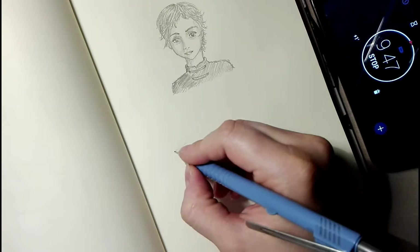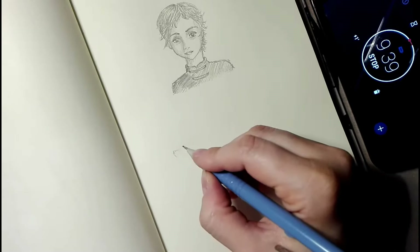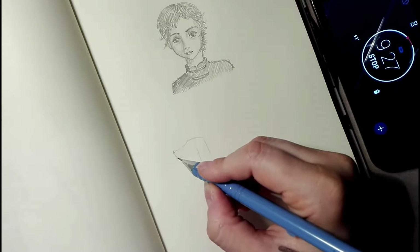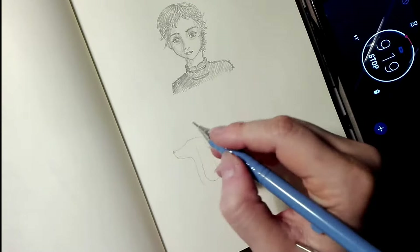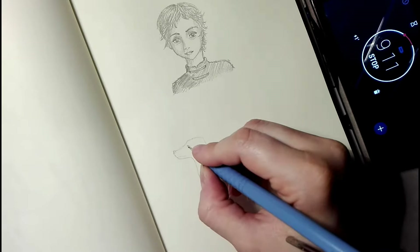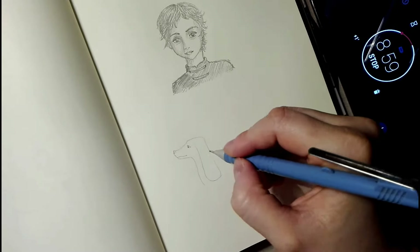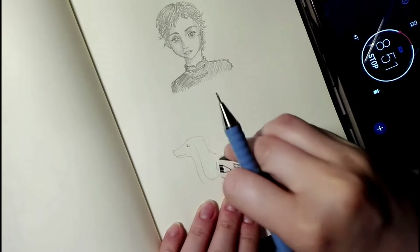I'm going for an animal this time — I'm gonna draw a stylized dog, so it's not gonna look 100% natural. I've done something similar before but I'm gonna try and keep it interesting. I own a dog so I keep coming back to drawing dogs, but my dog is bigger and has these hanging ears.